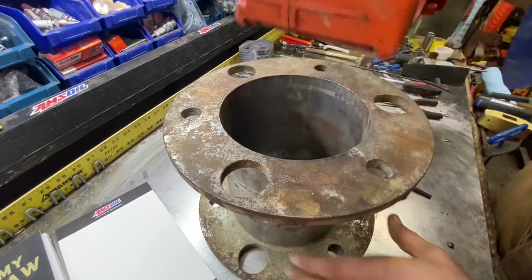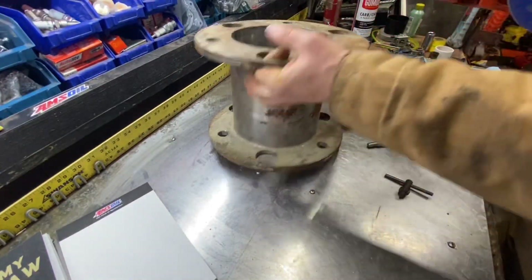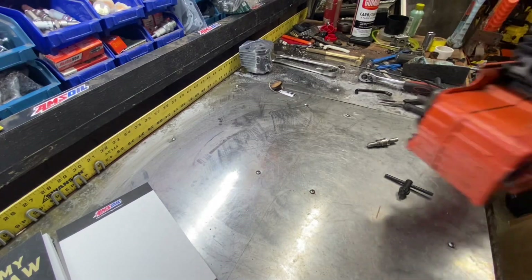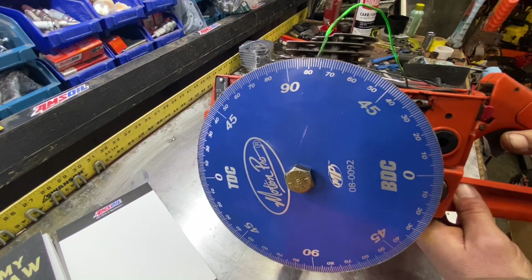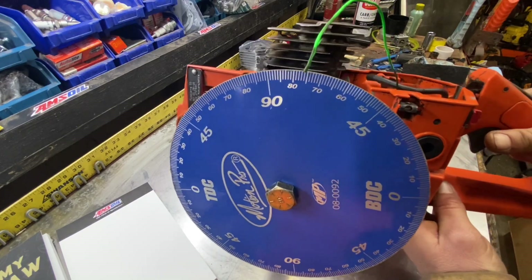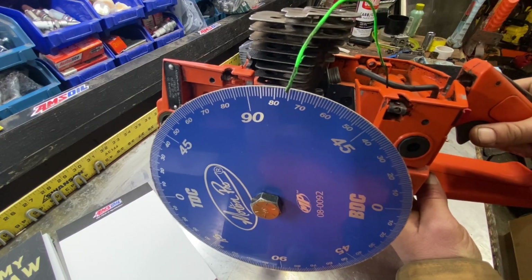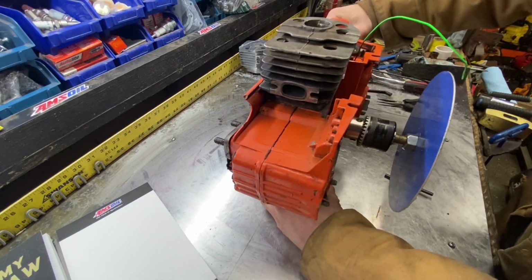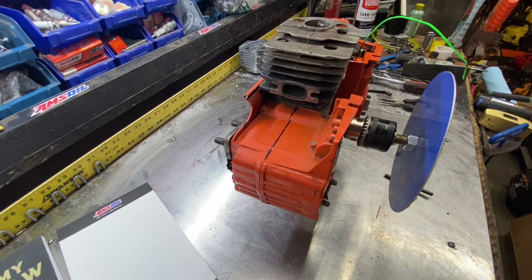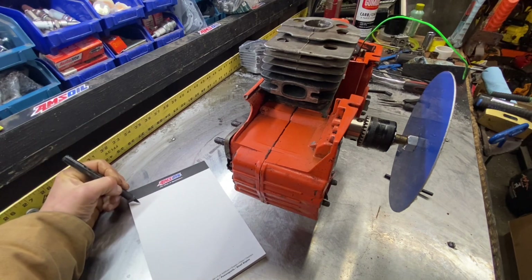Our timing wheel right now is at 104 degrees. So 104 degrees for first light on the exhaust.